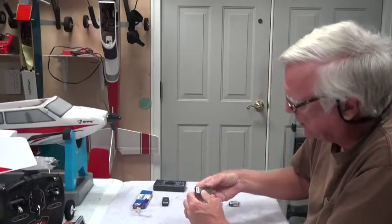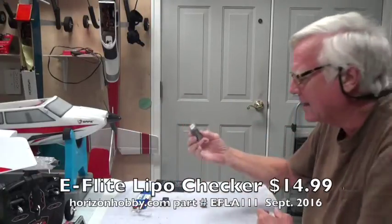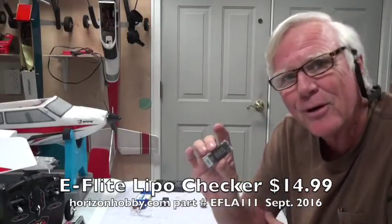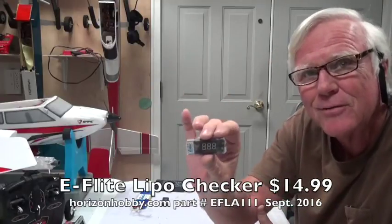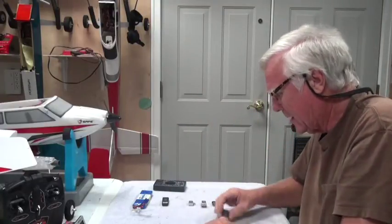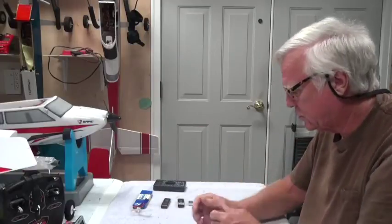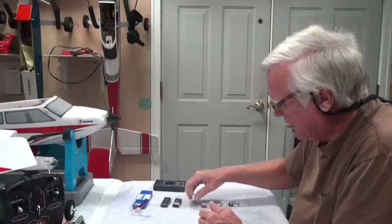This is the other brand that Horizon Hobby sells — it's called E-flite — and it's exactly the same checker. The reason there's scotch tape on it is because I dropped it on the floor. These little plastic things tend to break, especially on a concrete floor, but you tape them back together and they still work. What I like about both of these is they have a nice cover — the pins are protected if you put it in your pocket, toolbox, or bag.